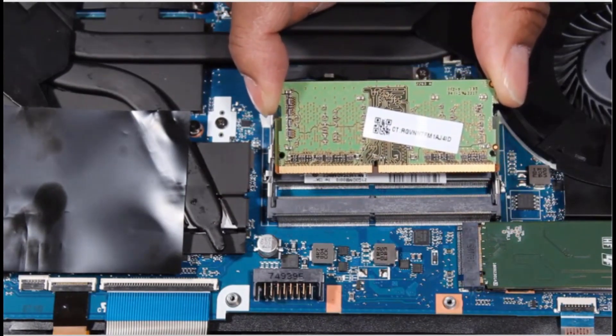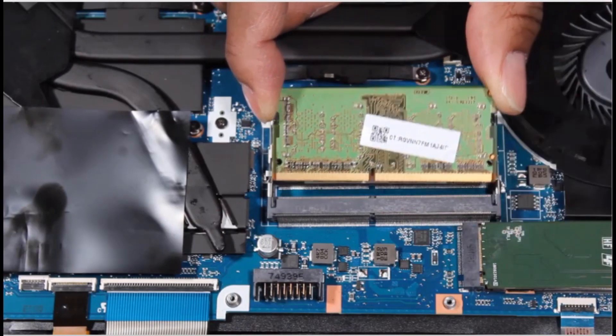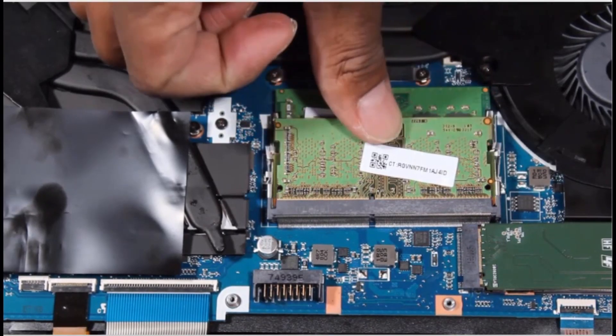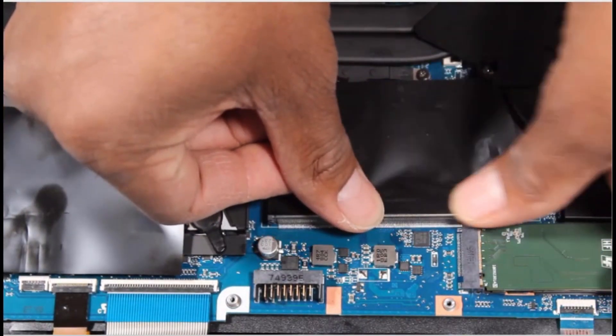Replacement. Align the notch in the memory module with the key in the memory module slot on the system board. At an angle, gently insert the memory module into its slot on the system board. Press the memory module down to latch the arms. Replace the mylar piece that covers the memory modules.